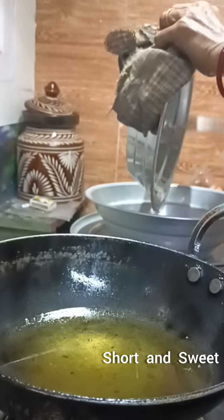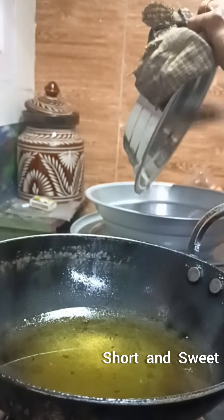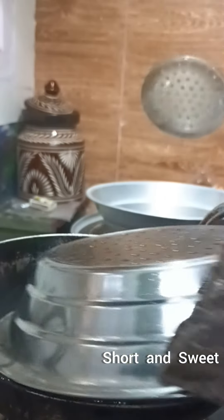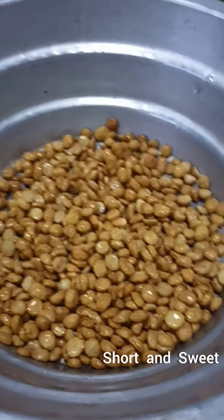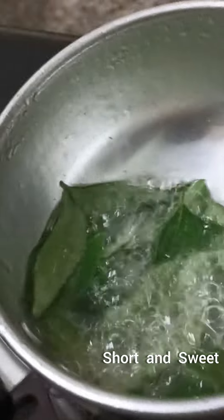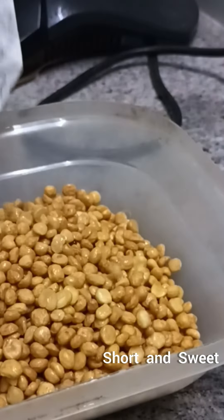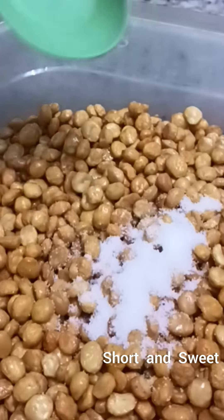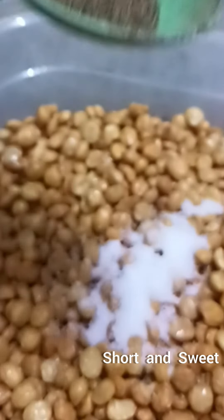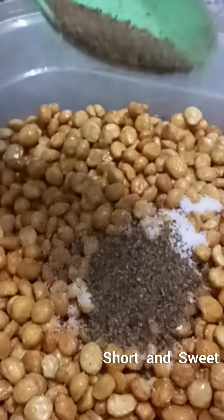We will try to eat the snacks and eat the snacks. We will try to eat the snacks and cook it. It will taste good. This is the one in the back and the other in the back.